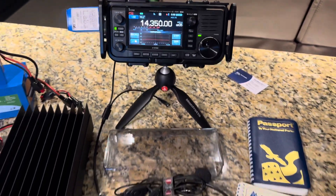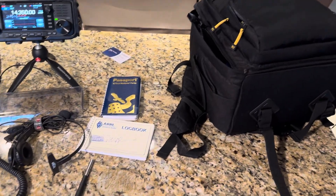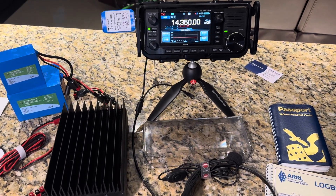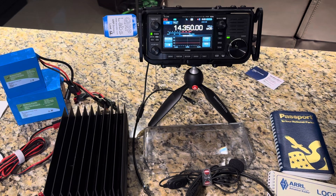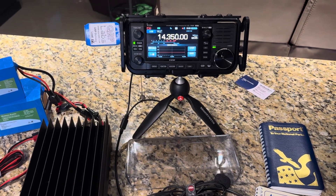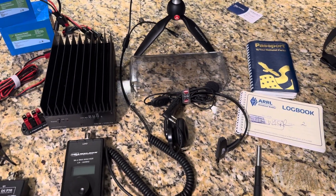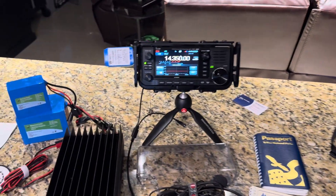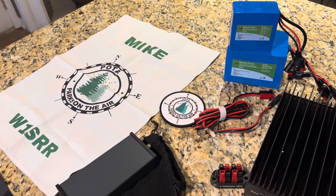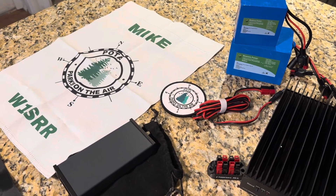So this is my IC-705 kit. I know it's a long video — I do apologize. If you have any questions, concerns, or anything like that, just hit me up, tell your friends, subscribe to the channel. I'm not a professional, I don't have the fancy graphics or anything like that. Sometimes I throw an F-bomb, sometimes my Spanglish kicks in or I mispronounce something, but I love radio and I'm happy to share that with anyone who wants to listen. This is W1SRR and the IC-705 — my kit, my favorite kit ever. Thank you so much for watching.